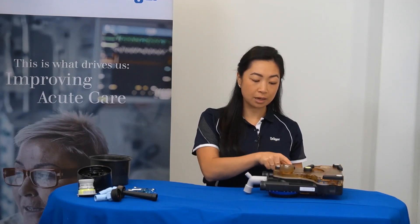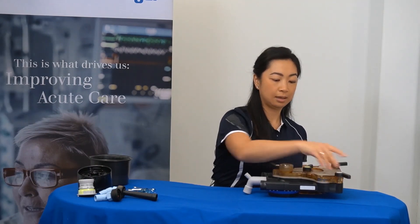The cover of the breathing block can be removed by opening up the three grey levers and lifting off.